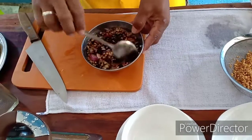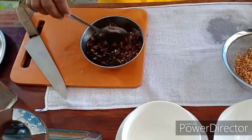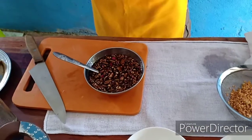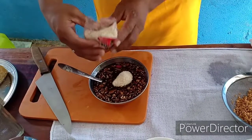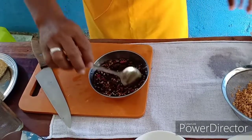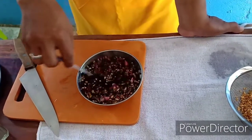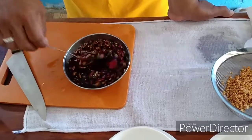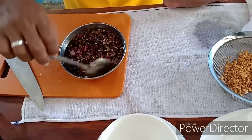Saka natin sya haluhaluin. Saka natin sya lagyan ng sugar - one fourth kilo equivalent, mga four tablespoons na sugar. Tansyahin lang po ninyo. Saka nyo sya haluhaluin. Nilagay natin sya ng onion na buo, red onion. Tapos fresh garlic one teaspoon. Tapos one teaspoon na garlic dried garlic o yung lutong garlic.